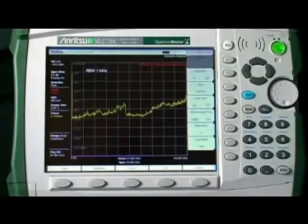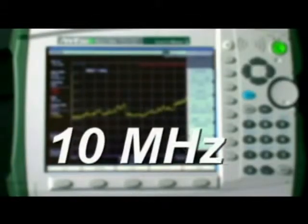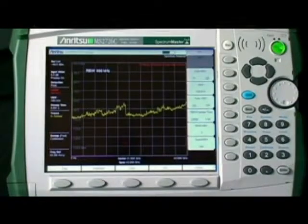We've expanded the resolution bandwidth and video bandwidth choices from 1 Hz to 10 MHz, giving you the freedom to choose the sensitivity of the instrument. With the new digital IF, you can have good sensitivity without sacrificing sweep speed.